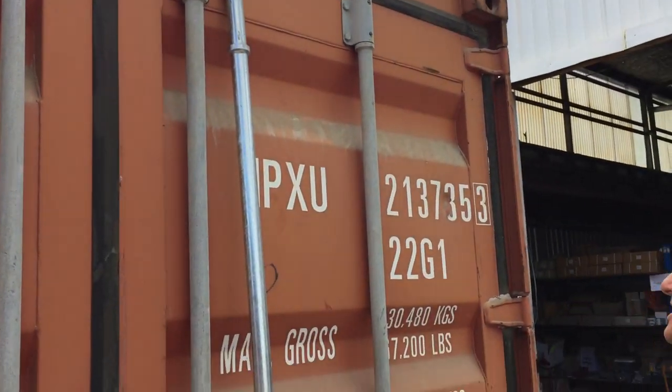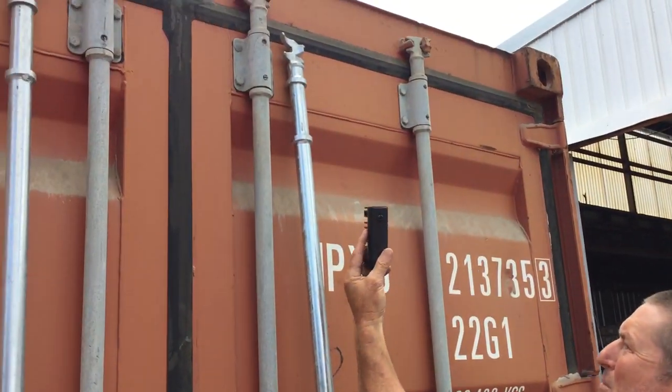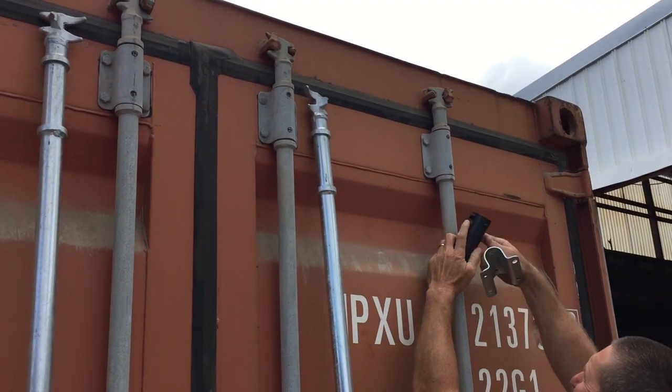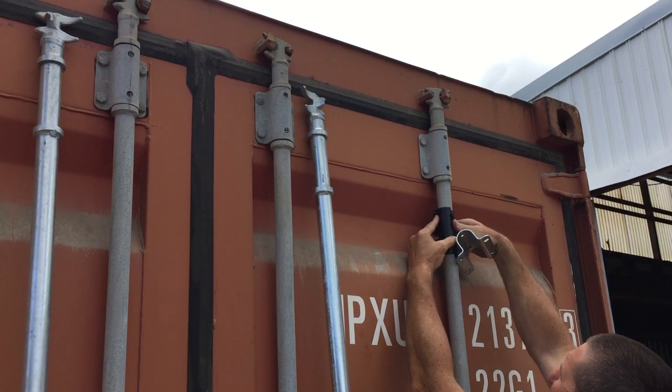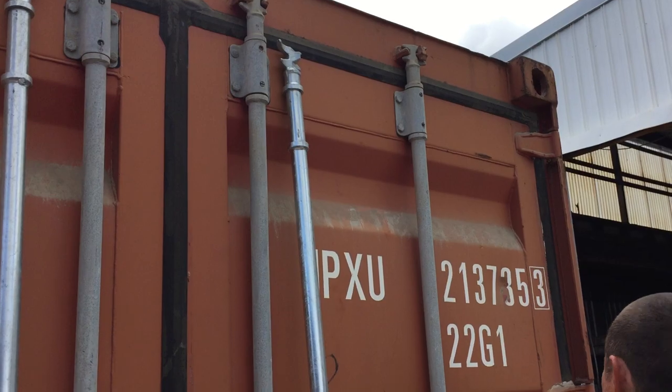Next thing you come to is a locking bar bracket which has a plastic split bush that goes inside that. So that wraps around the door rod, and that bracket goes over it — that's that one there, including nuts and bolts.